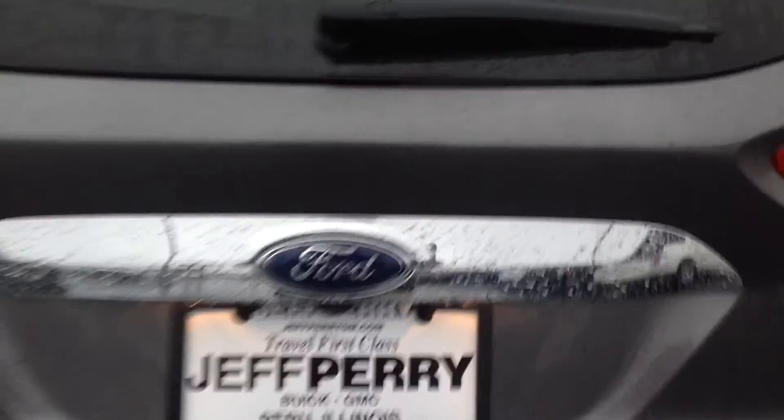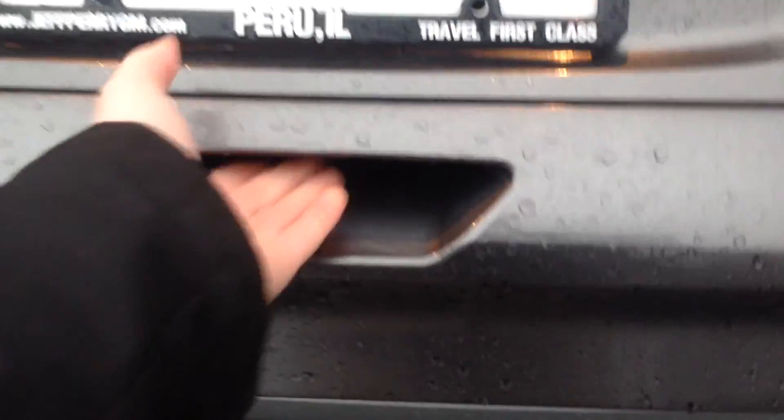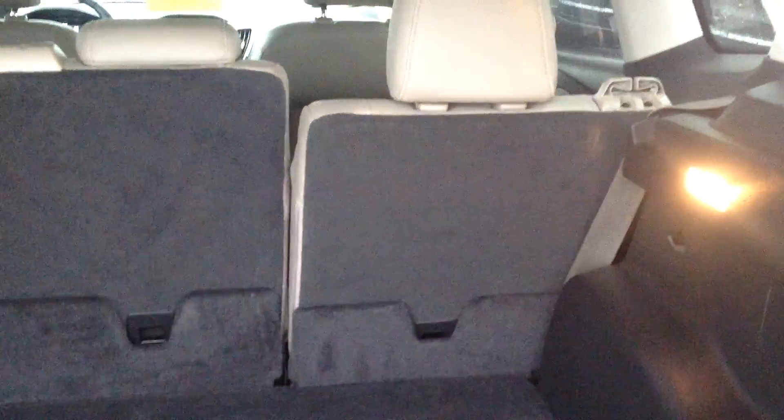EcoBoost — this is the Titanium package. This does have a power liftgate, which is kind of nice to see, so you can close this by pushing the button there. Looks like we do have floor mats. The second row seats fold down if you need to haul something.